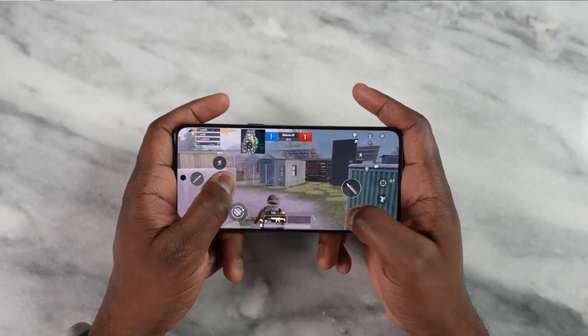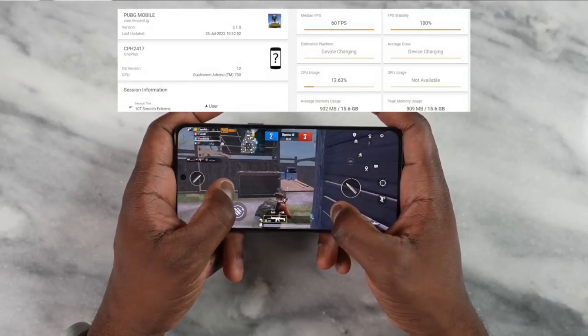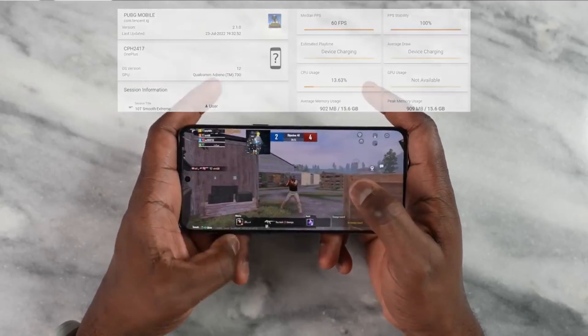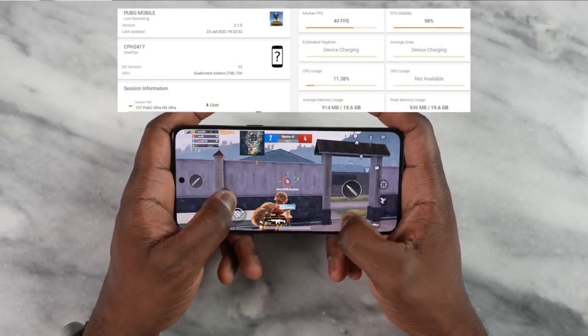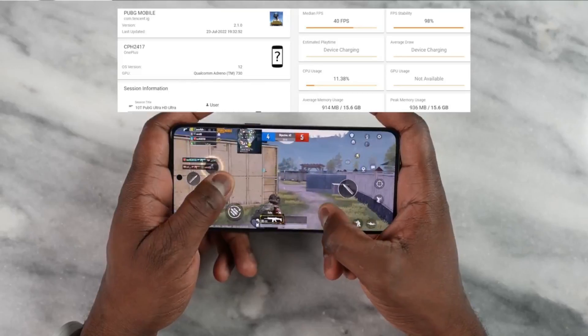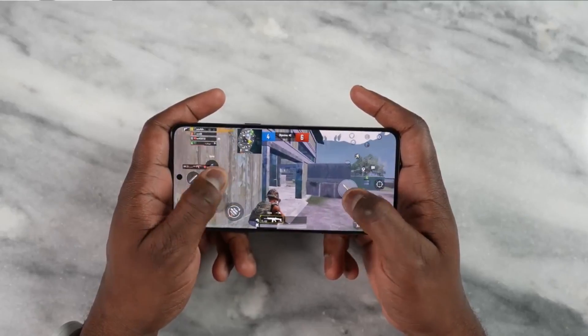Then we move over to PUBG Mobile. We played the two settings we usually play. First, Smooth Extreme — that did 60 frames per second with no issues all the way through. Then we went to Ultra HD Ultra and did a solid 40 frames per second. It can definitely do more with updates, and we'll see if developers actually open this up to give us higher frame rates.